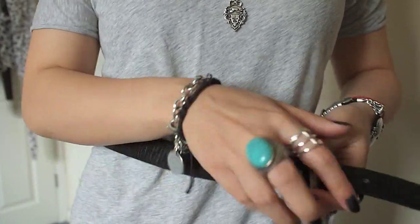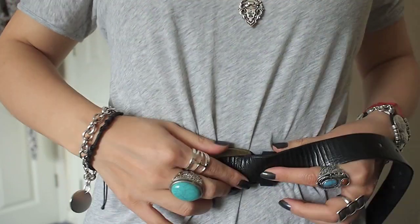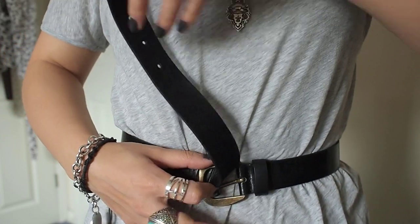Next we're going to again take the belt and wrap it round the waist, and this time we're not going to put it through the belt loop. As you can see the belt loop is still through.